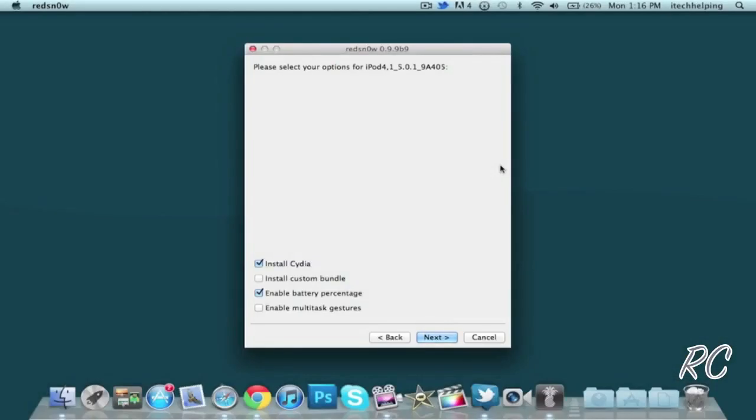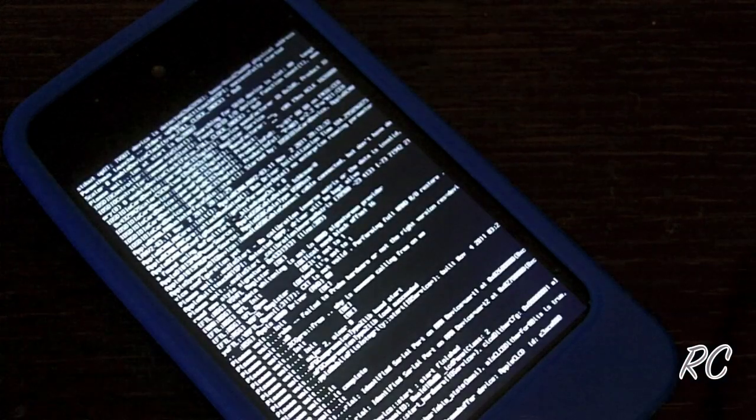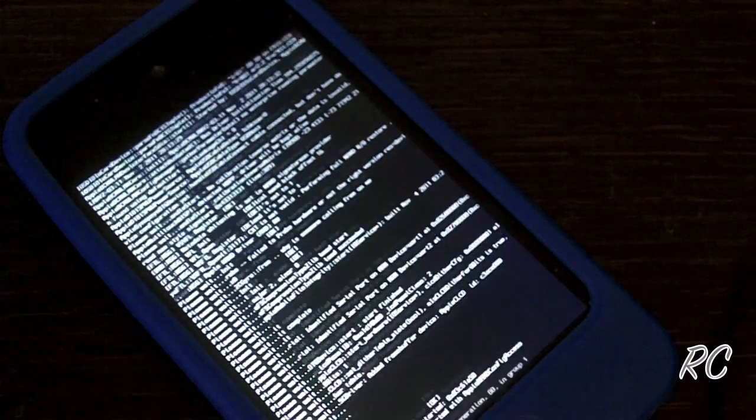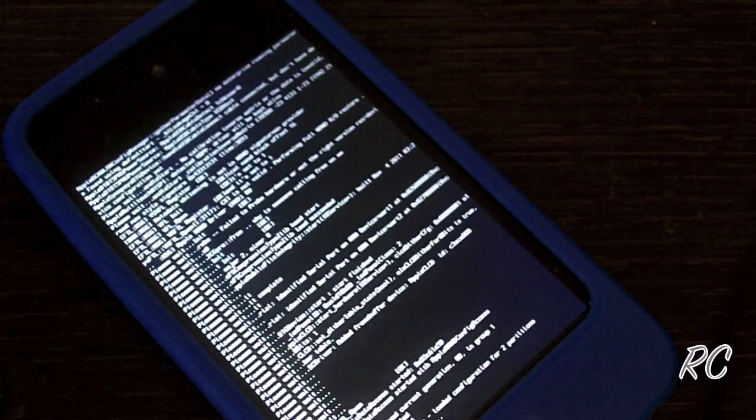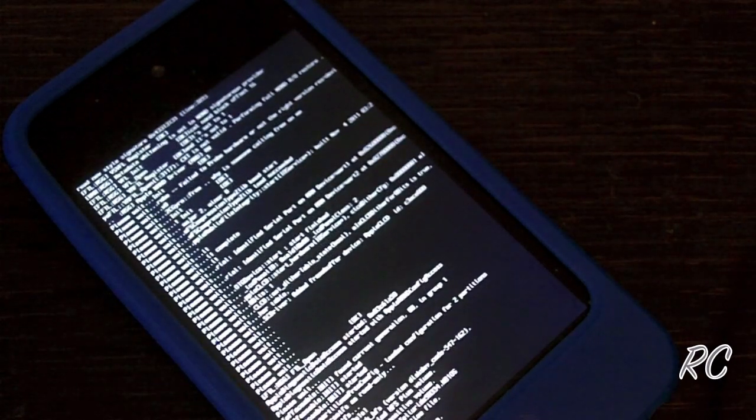Now that you're in DFU mode, it's going to ask you what you want to do — just hit Install Cydia and hit Next. It will go through all the steps and do its thing. It will tell you when you're done with the computer and then do the rest on your iDevice. It will be doing all this coding on your device — pretty much matrix-type stuff.